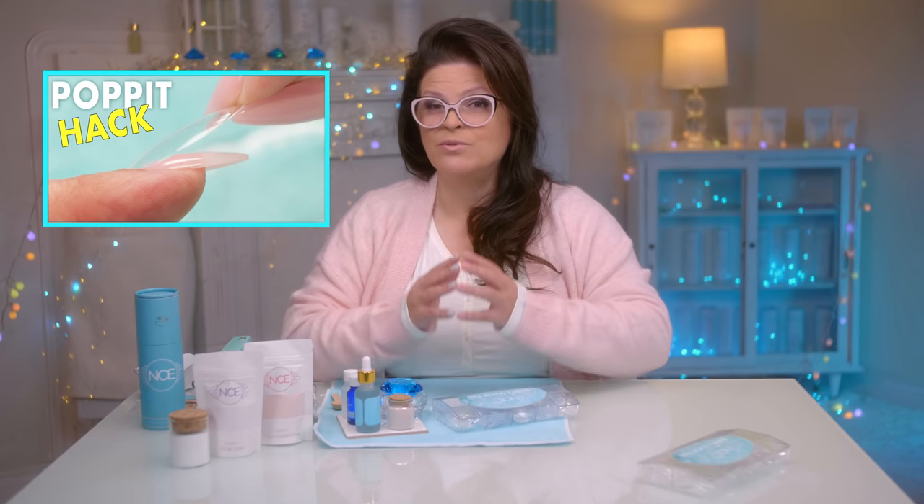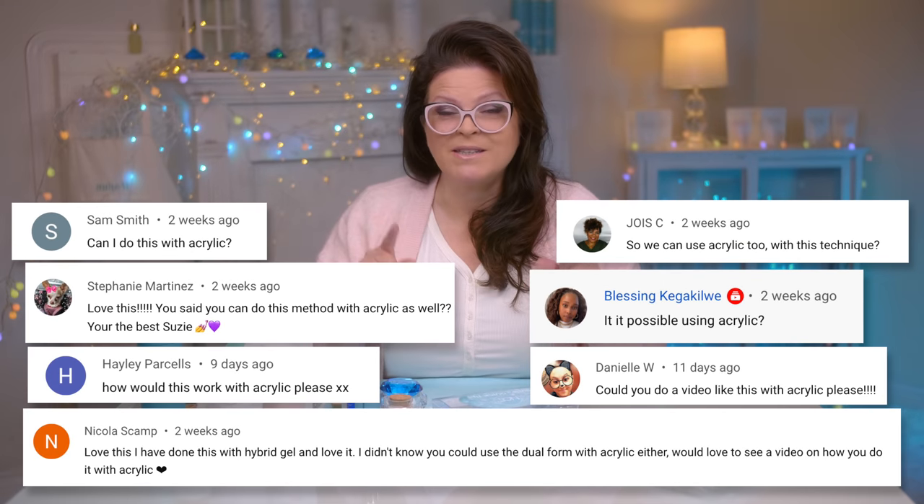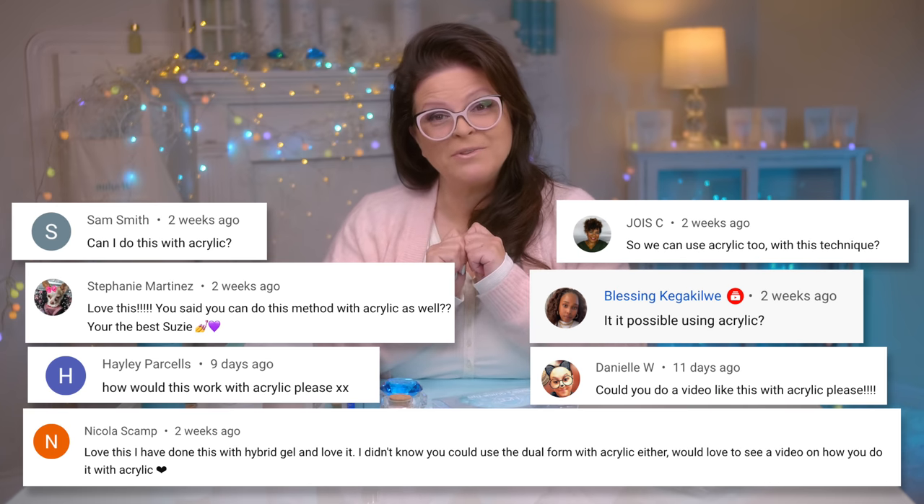I recently did a video where I used hybrid gel like a puppet with full coverage tips, and it actually really worked. It's pretty cool, but many of you asked me: does it work with acrylic? I don't totally know. Let's try it together.